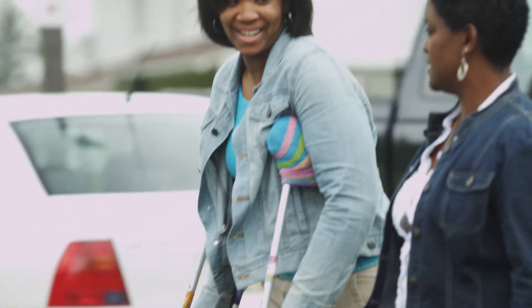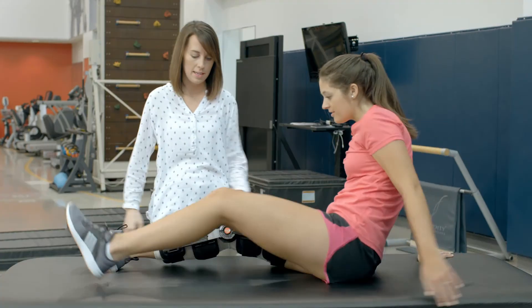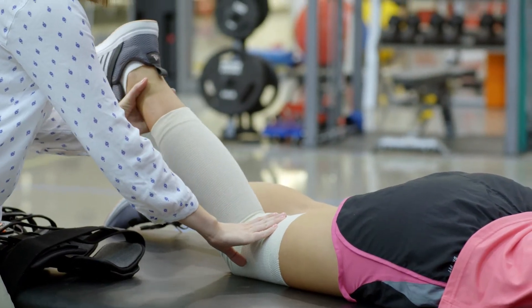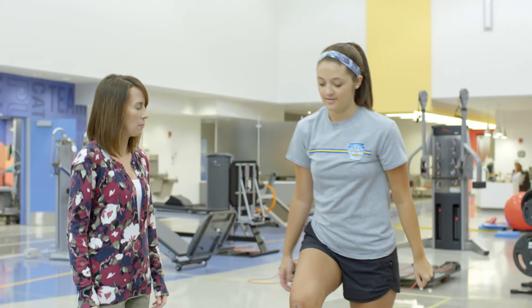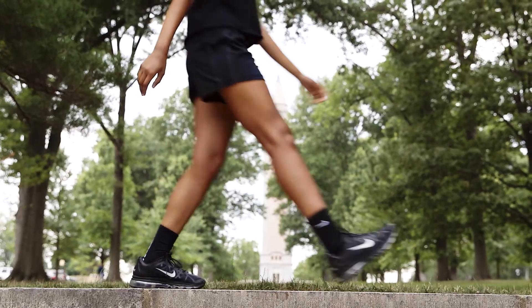We'll teach you how to use crutches to get around so you don't put too much weight on your leg for the first week you're home. You'll come back one week after surgery to start physical therapy, which you'll do for the next few months. You'll begin to put more and more weight on your leg until you don't need the crutches anymore. About two to three weeks after surgery, you can usually stop using the brace once your thigh muscles have regained enough strength.